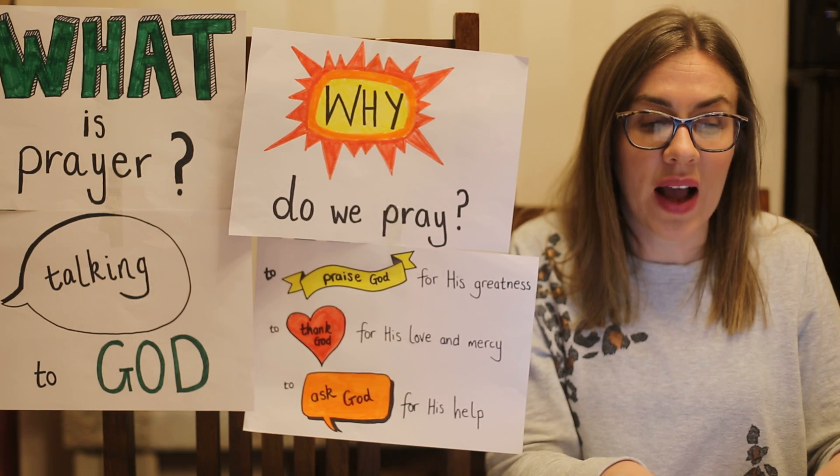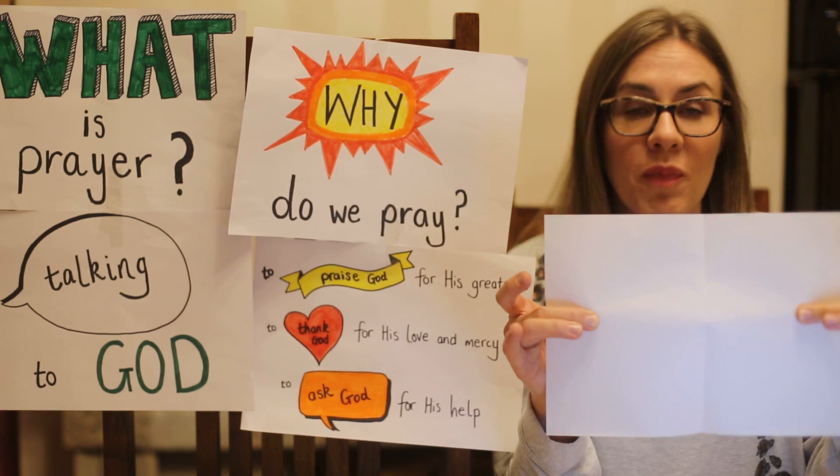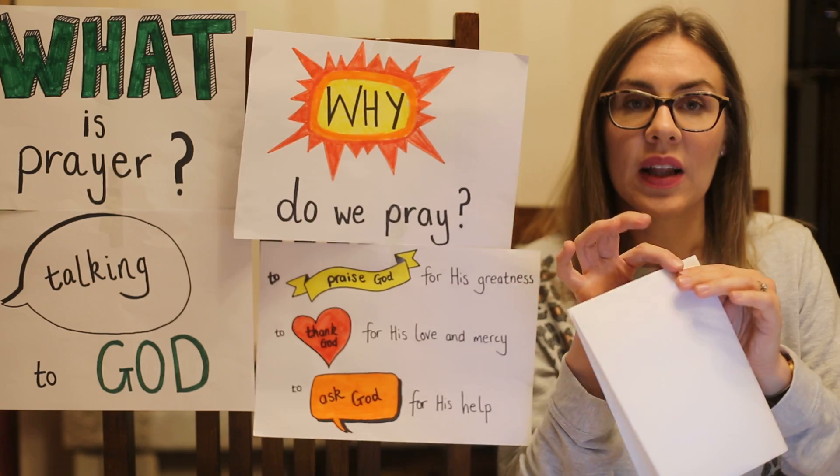What I want you to do is to make some hands, and to do this you will need an A4 sheet of paper. I would like you to fold it in half like this.